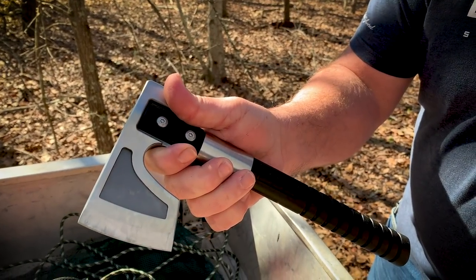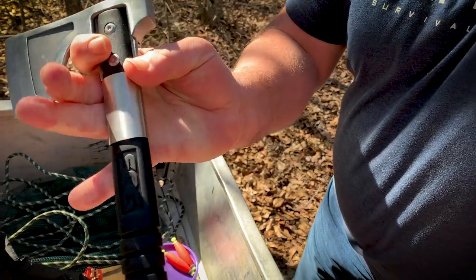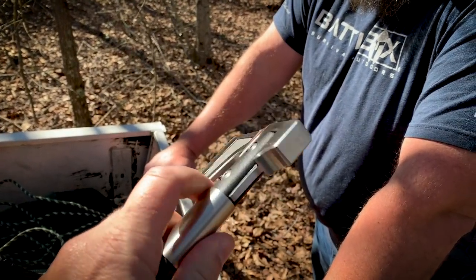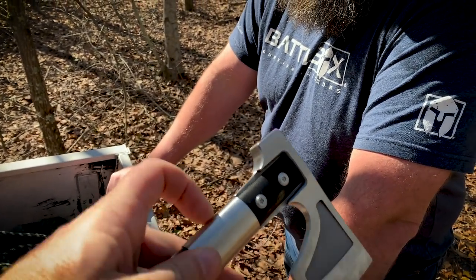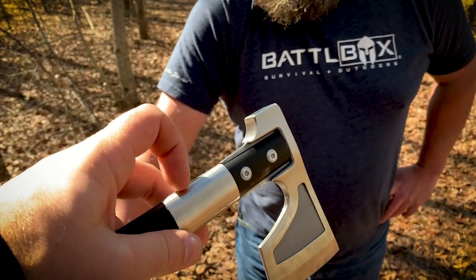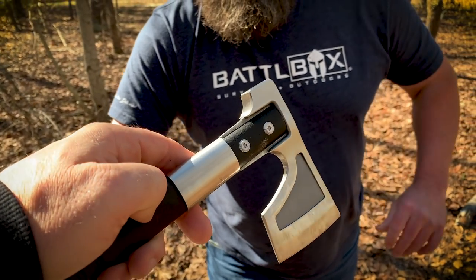It's got that area there where you can choke up on it for finer work. It's got this composite handle bolted through there. And then it's got that metal piece there. What I read about it was that's designed so if you had to baton with it, you could strike down the shaft of it here to protect it. Pretty cool.